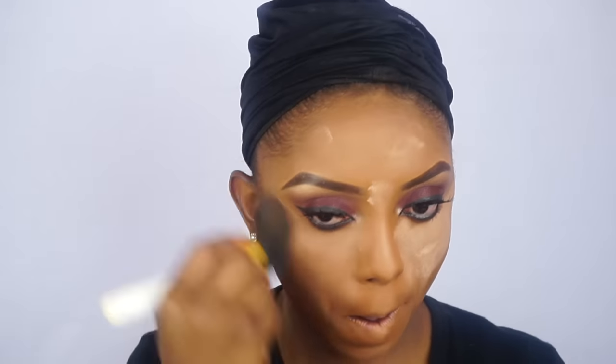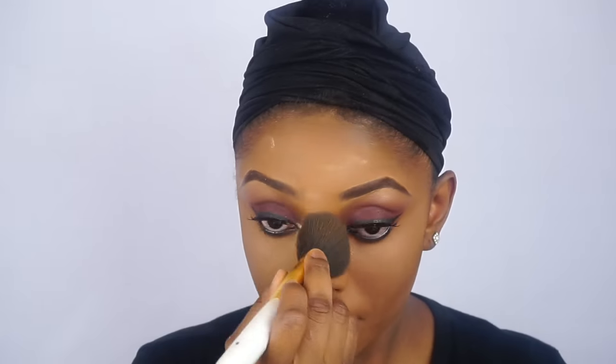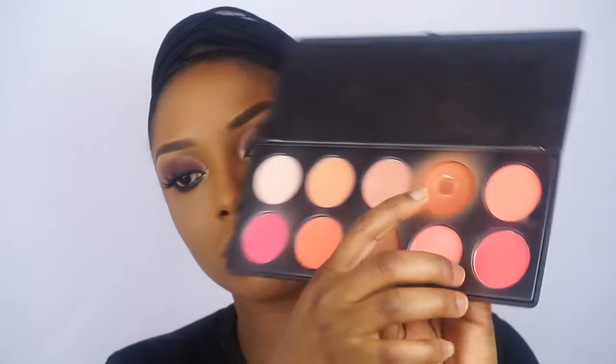Now I am going to go ahead and apply my blush. Now I am going to go ahead and contour my nose and I am still applying my blush. I'm going to go ahead with my highlighter — I'm going to highlight my cheekbone and the bridge of my nose.